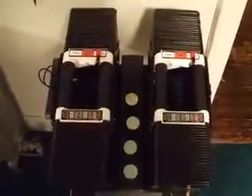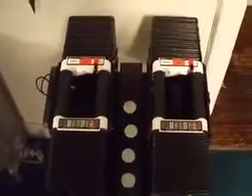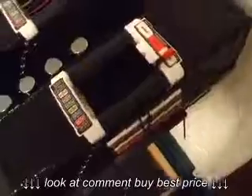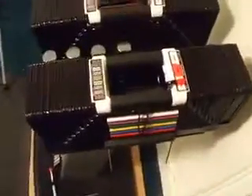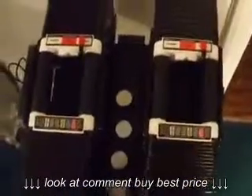These are the PowerBlock Elite 130s. They go up to 130 pounds per hand. As you can see, they are so large that the dumbbell actually sticks out at the end of the stand there. But for any activity that you'd be doing that would require that heavy of a dumbbell, the length of the dumbbell is not a factor.